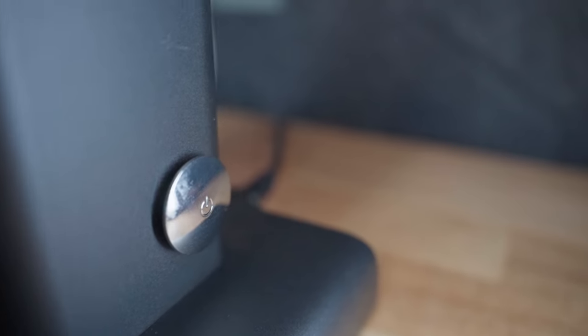Full disclosure: Tymor sent me this final version of their grinder for review, but I'm not being paid and they don't know what I'm gonna say, other than the questions and clarifications that I've asked them.